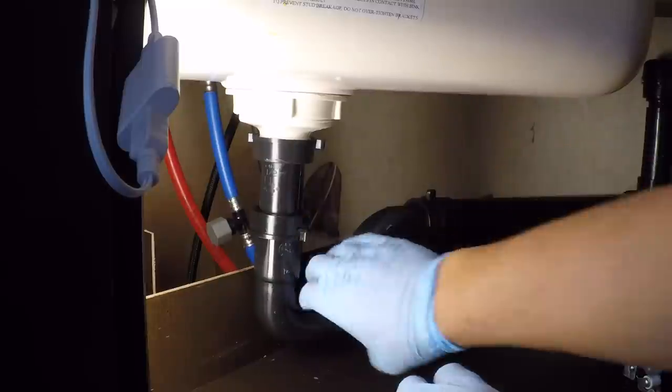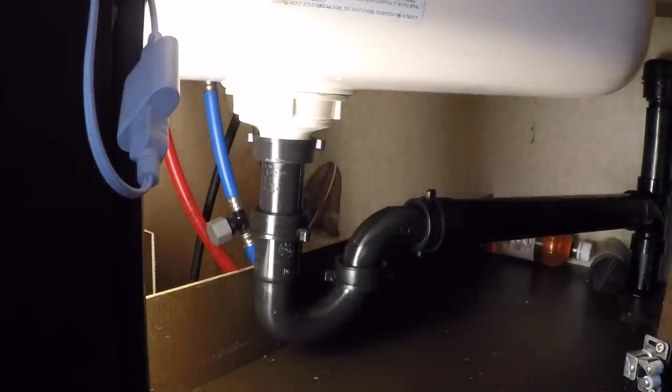Nice and firm. Now we're going to run some water and see how badly I did. And yeah, we still have the problems farther down the line, so we will have to buy a big old bottle of Drano.